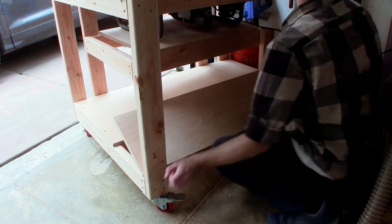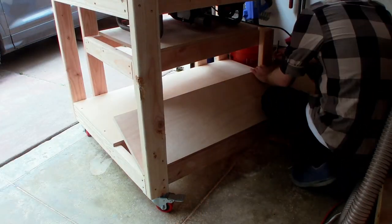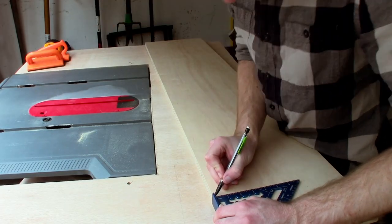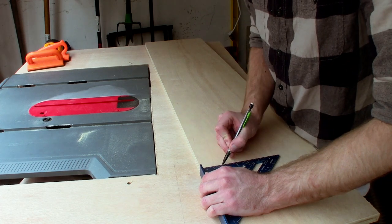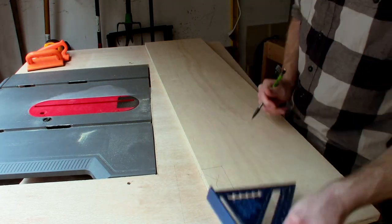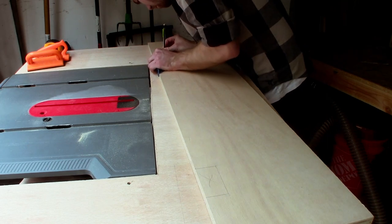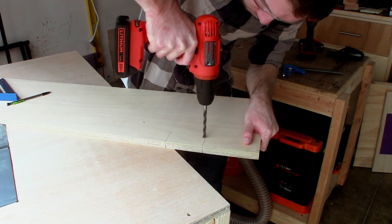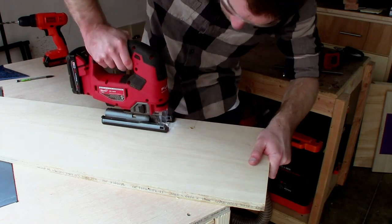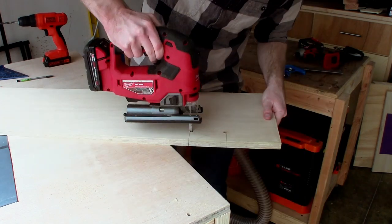I cut down the bottom shelf accounting for the standoff legs for the table saw shelf. I measured out the opening I would need for the front half, then for the back part I measured where those legs came down in order to cut out small pockets for them to go through.